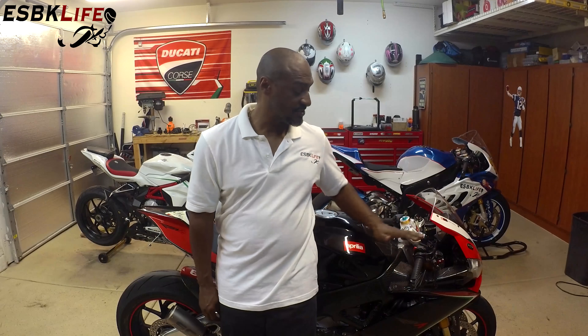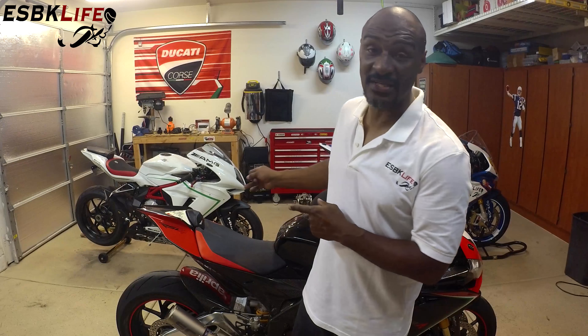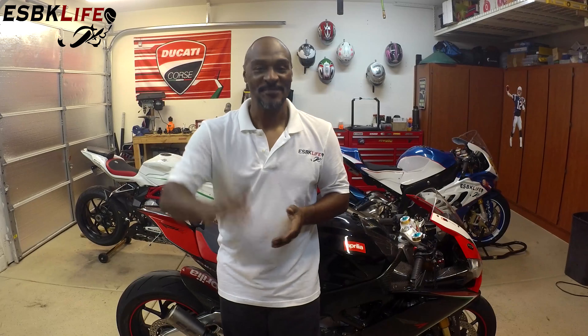That's a wrap, guys, for the oil and filter change on my Aprilia RSV4 Factory. This bike is good to go, at least for another couple hundred miles until I need to change the tires. Tune in next episode where I change the battery on an MV Agusta F3 800 — you guys will not believe what's involved to change the battery on that bike. But nevertheless, I'm Derek. This is EuroSuperBike Life. Until next time, take care.